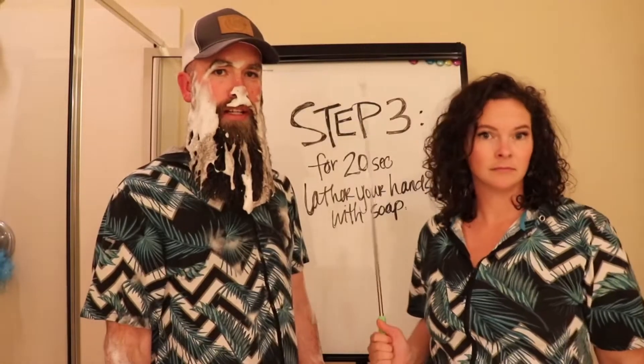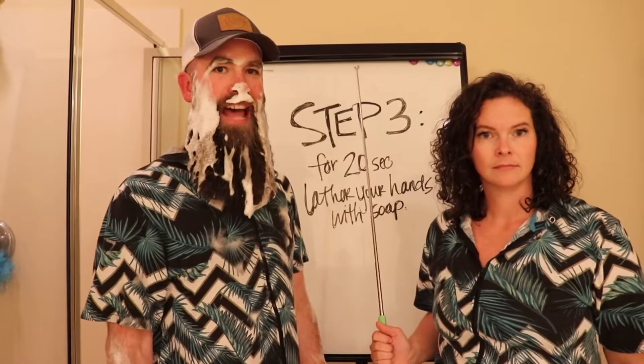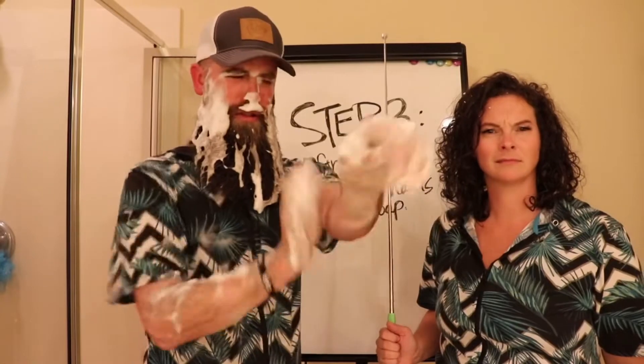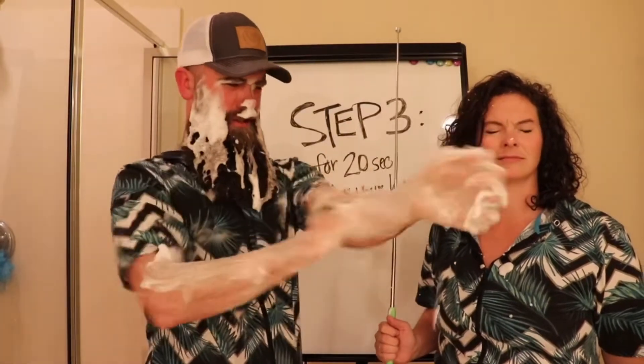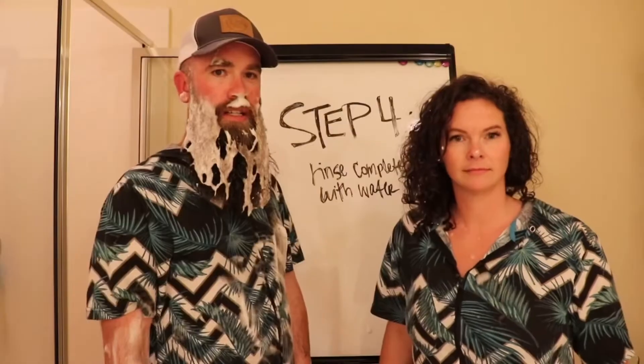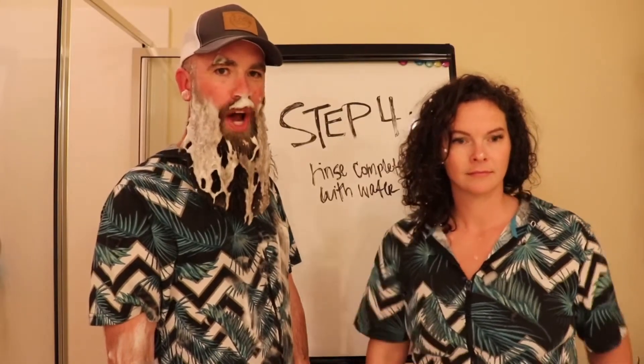Step 3: For 20 seconds, lather your hands. Step 4: Rinse completely with water.